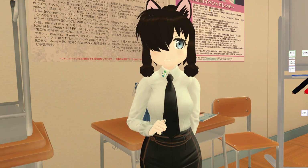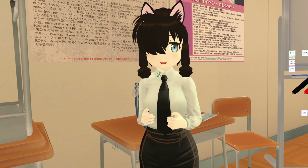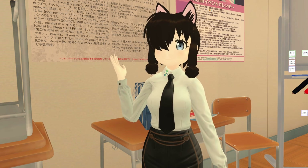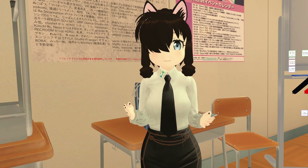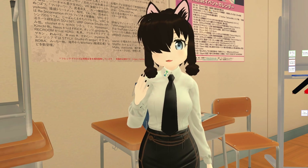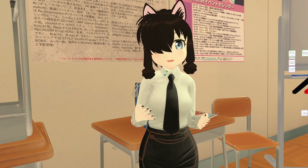If you do not speak Japanese but play a lot of VRChat or use other VR applications that have a lot of Japanese content, I have a program for you that will likely help you. It's called VR Hands Frame and it's very easy to use. It allows you to translate Japanese or any other language in VR in a very quick manner.